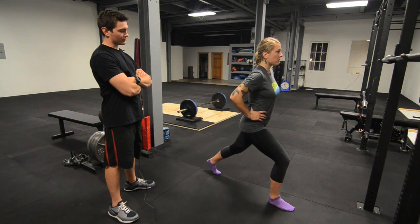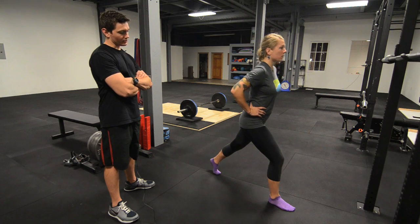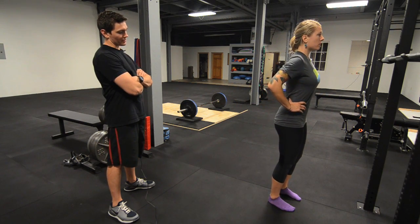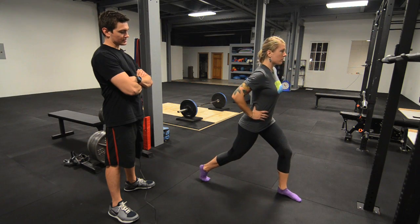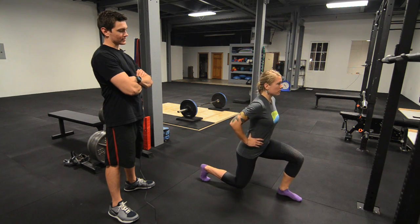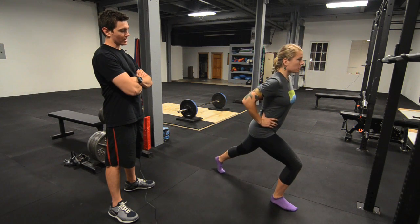The most important thing is the back foot relaxes to allow the weight to be borne by the lead foot. That weight should be driven through the heel, and your glute and hamstring will be stabilizing the knee and extending the leg, thus making it a very intensive glute and hamstring activity.